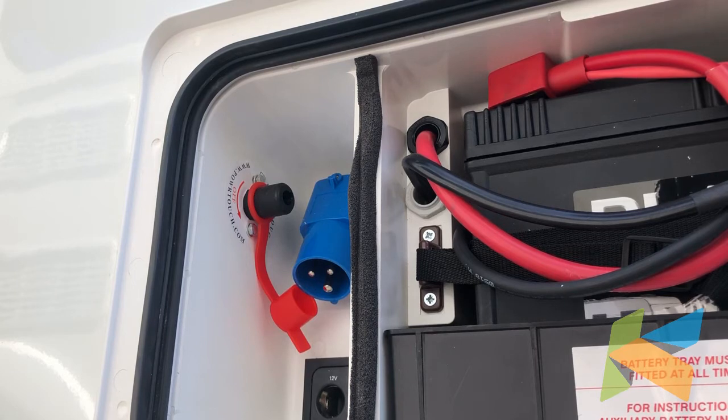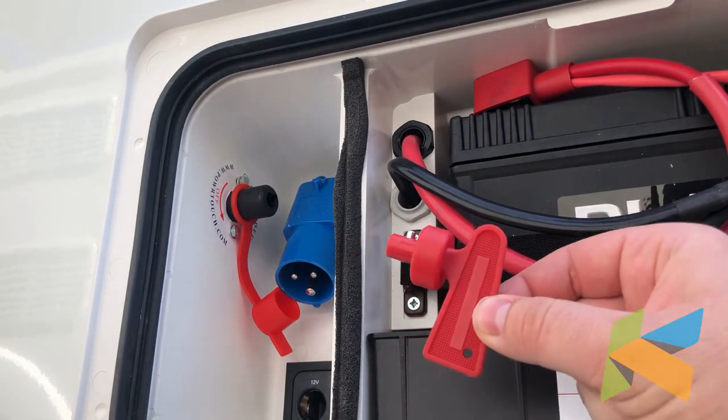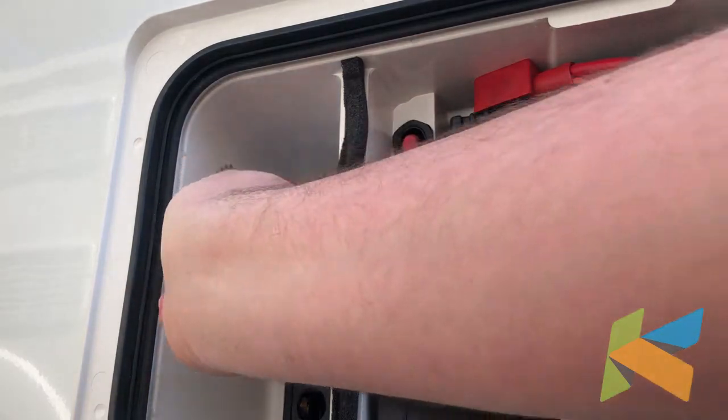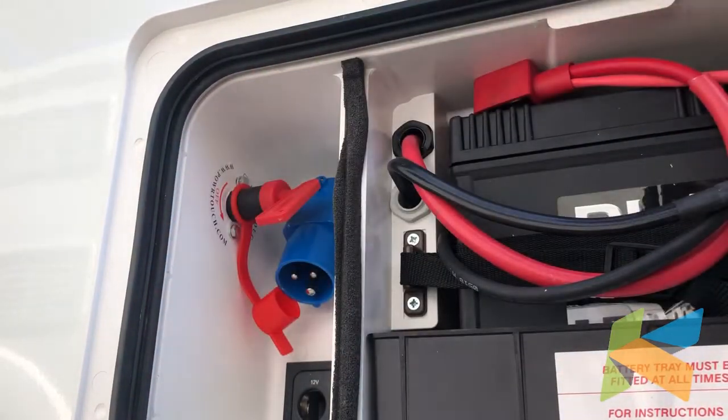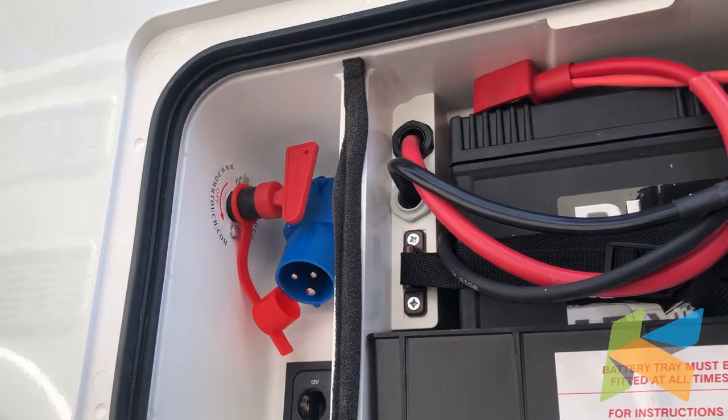We're over at the battery box now, where the isolator key goes for this motor mover to turn it on and off. You may have requested for your isolator to be fitted in a different place in the caravan, but this one's got it in the battery box. It still works the same way. We're going to take our isolator key, put it into the socket and then turn clockwise — that's now power to the motor mover.